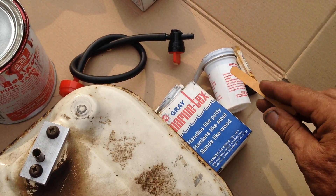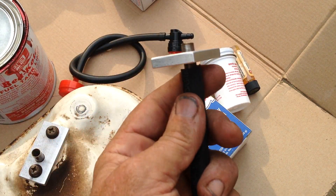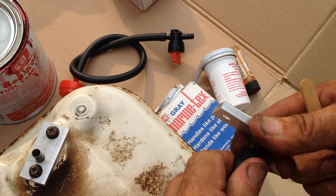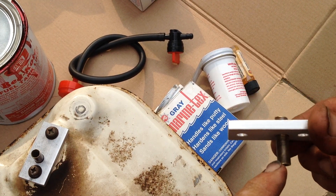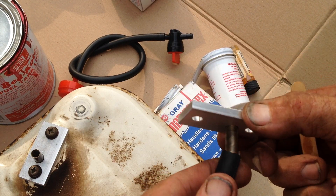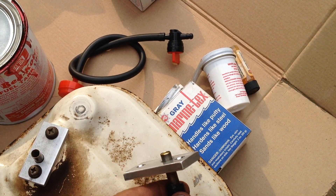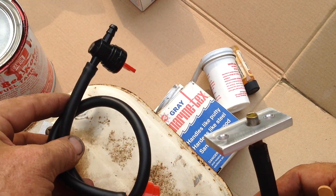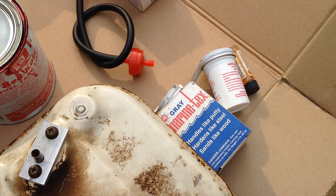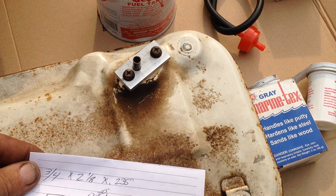I had him leave me enough of a downspout to be able to put the fuel line on and then be able to put a hose clamp on it. This is going to work perfectly — I'll be able to use my shutoff valve and an inline fuel filter. I'll show you the dimensions he drew up.